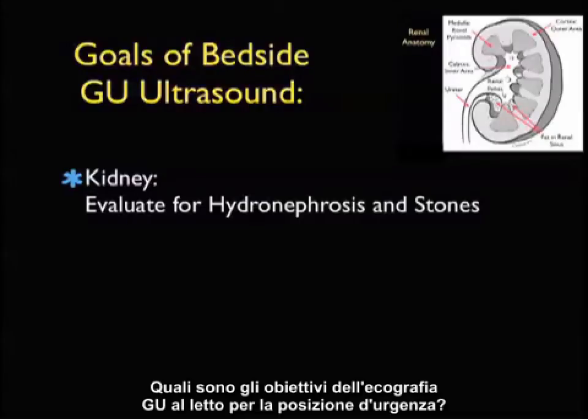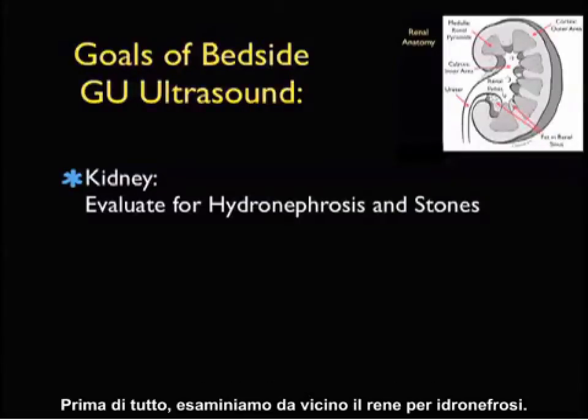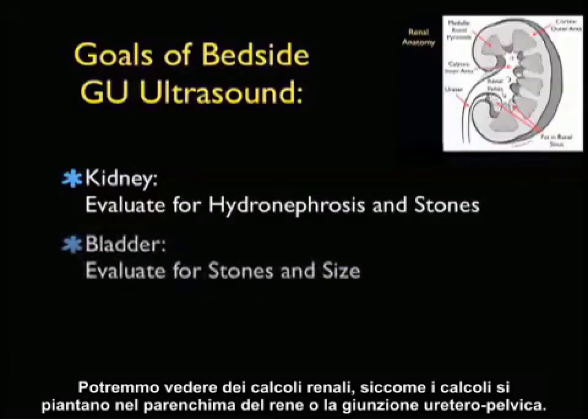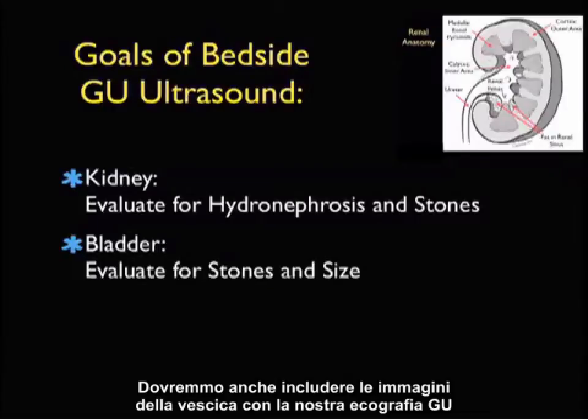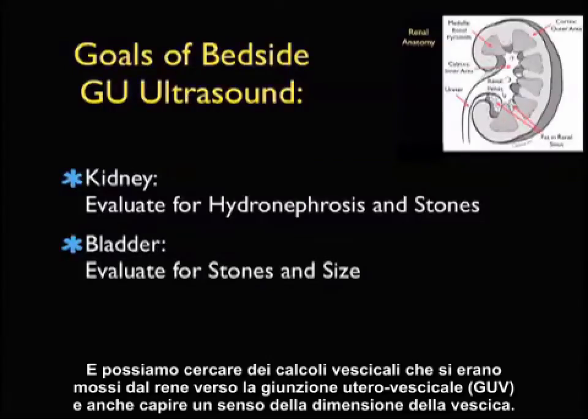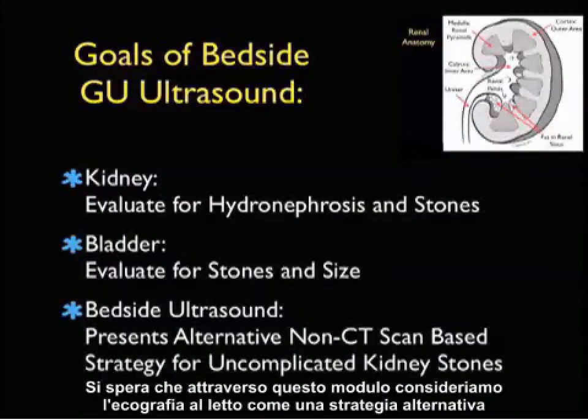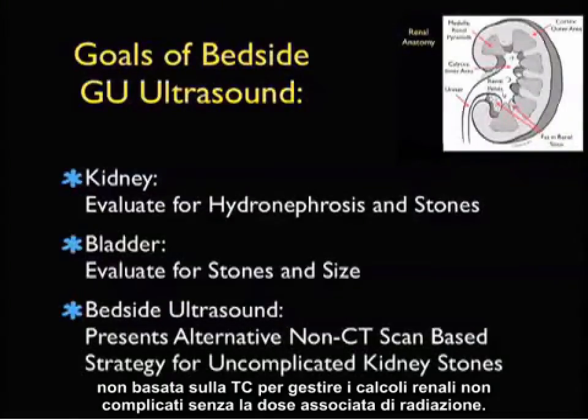So what are the goals of bedside GU ultrasound for the emergency physician? First of all we're going to inspect closely the kidney looking for hydronephrosis. We may also be able to see kidney stones lodged within the parenchyma of the kidney or at the ureteropelvic junction. We should also include imaging of the bladder and we can look for bladder stones, stones that have migrated from the kidney down to the UVJ, and also get a sense of bladder size. Hopefully through this module we can look at bedside ultrasound as an alternative non-CT scan based strategy for the management of uncomplicated kidney stones without the associated dose of radiation.